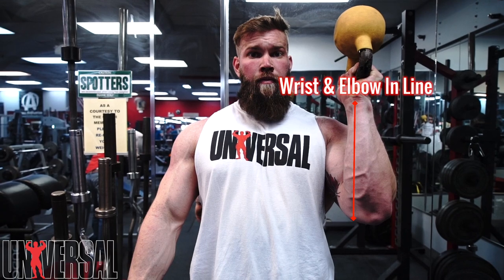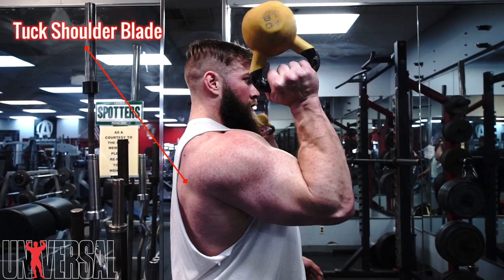What's going on guys, Jordan here with Universal — here with the last of our four-part shoulder series. Today we're gonna go over an exercise to bring everything together from the previous videos. We're gonna keep the elbow under the wrist, everything in a straight line from the top of the kettlebell to the bottom of the elbow, and try to keep that position the entire time. That's gonna force us to tuck the shoulder blades underneath as we press up to stay in line and stay stable.